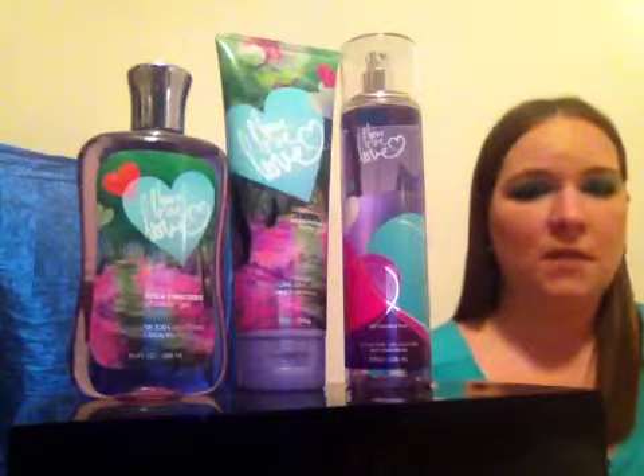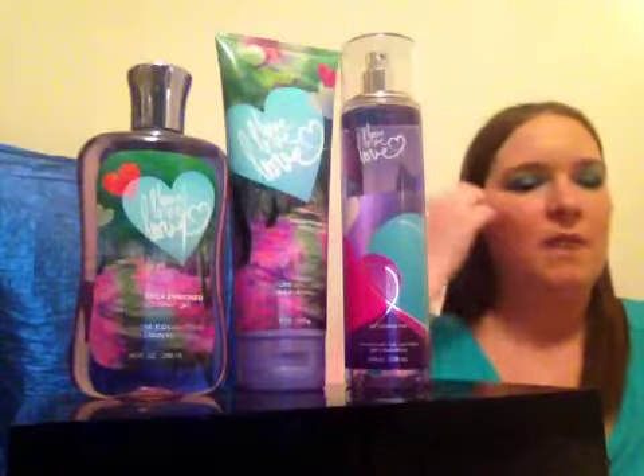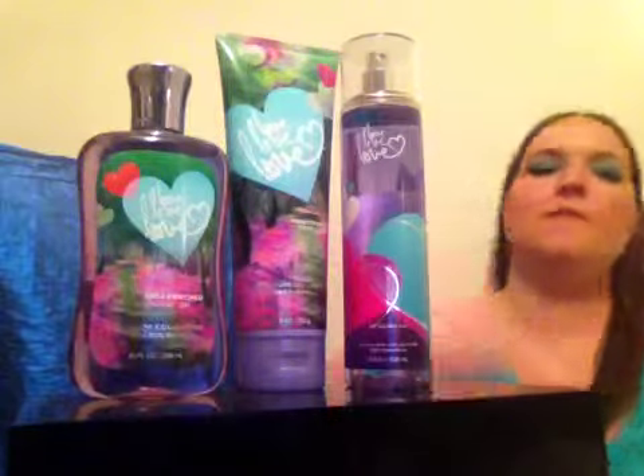You definitely have to reapply this fragrance, but it is a very pretty scent so I don't mind reapplying at all. The fragrance projection would be on the light side. If you want people to smell this you have to spray it on a lot, otherwise people won't notice it very much. It's not one of the fragrances that gets a whole lot of compliments. I really love it though when I don't want to be too overpowering but still want to smell nice.